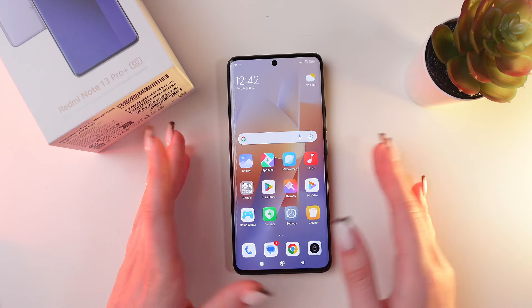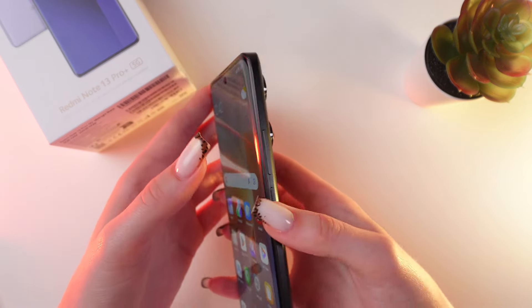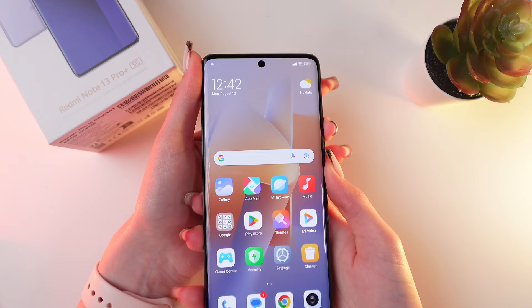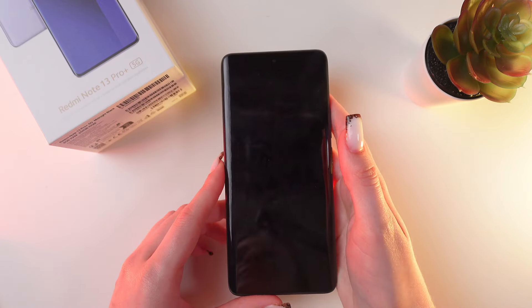Let me show you how to enable it. First, we need to power off the phone. Press and hold the power button and the volume up buttons at the same time, then swipe up to the power off option.